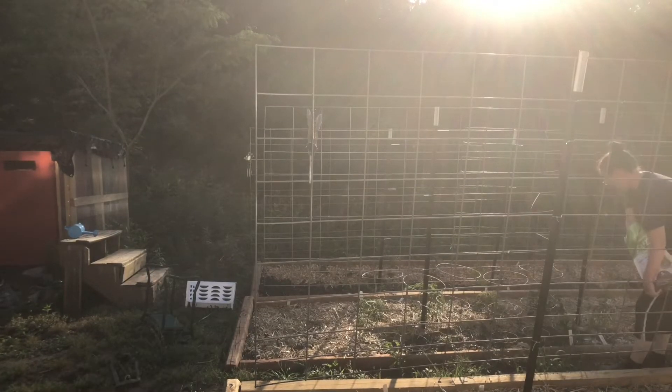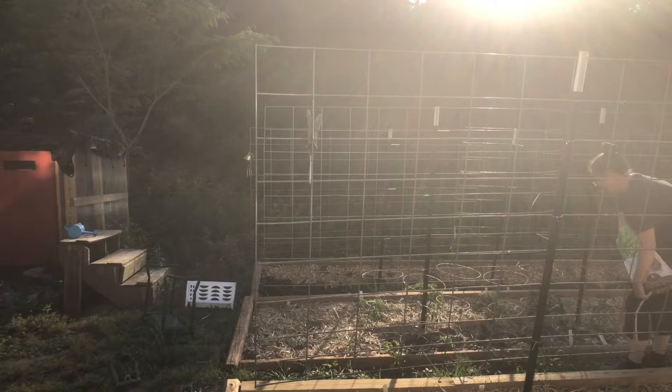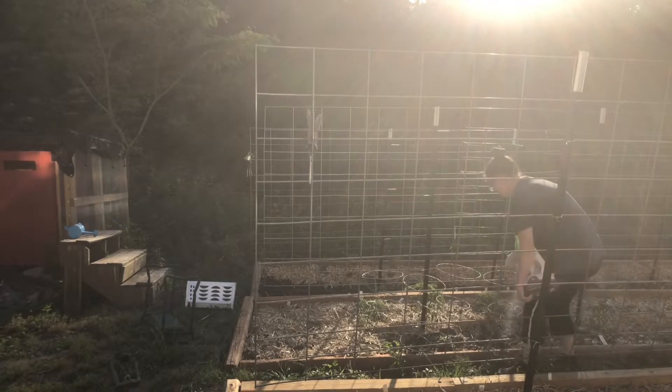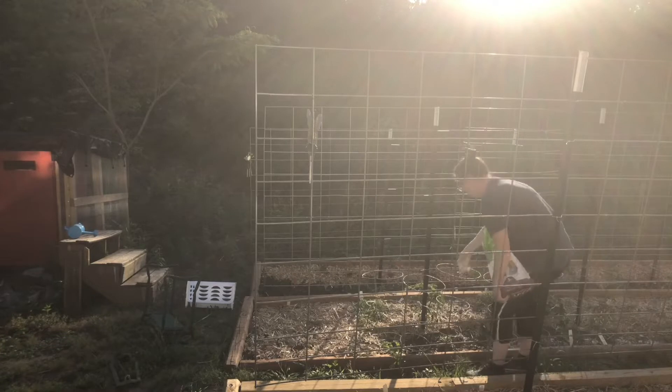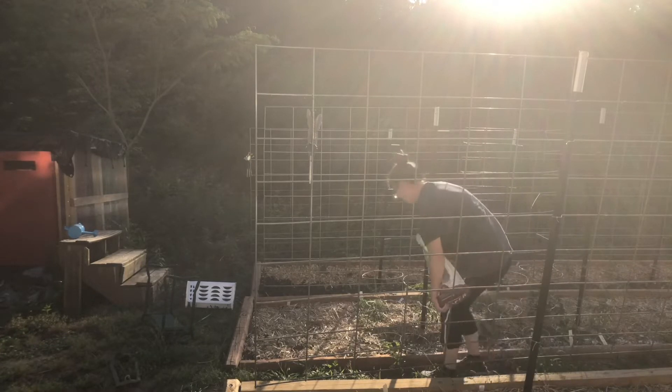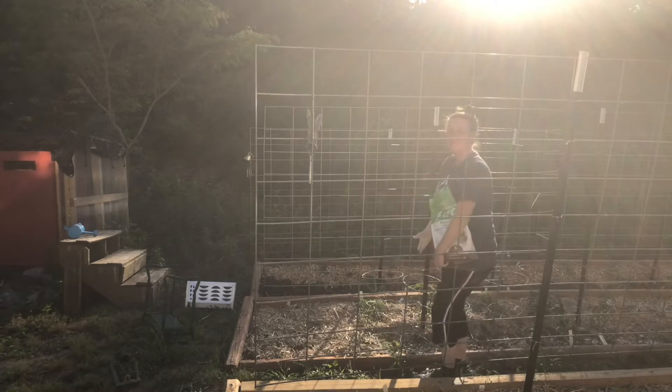I'm thinking about going around and taking every other cage out. Since they're so close together when grown, I'm thinking they can support each other — every other one could have a cage. I need to find a better way to put some cages down there. Tell me if you think that will work.